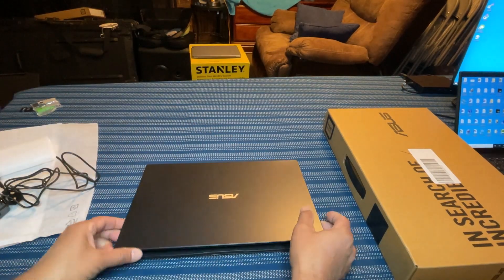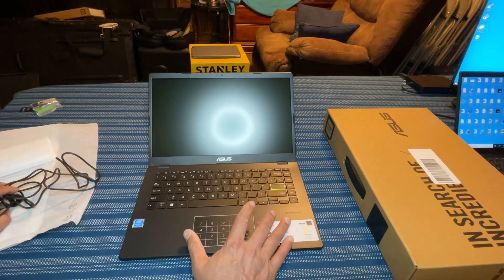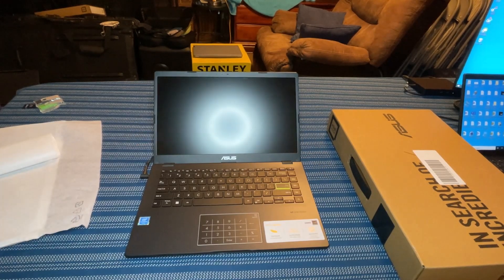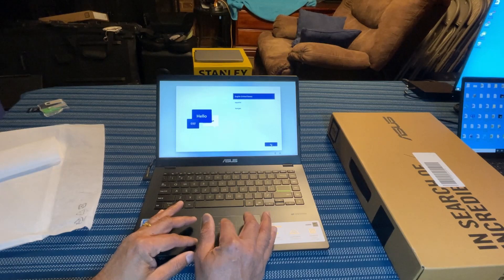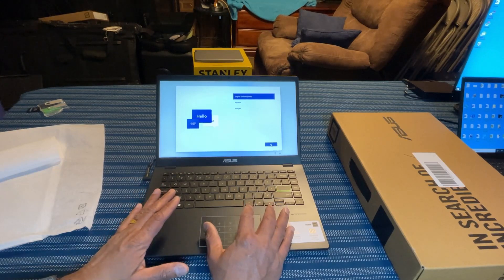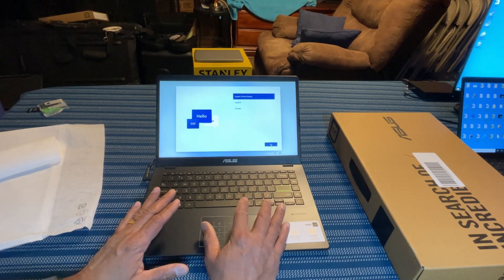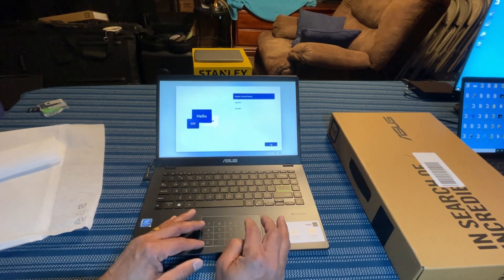Let's open up this laptop — I'm going to do a full review on the specifications later on. Turning on the power. Now it is asking you to set up the laptop. Windows 11 Home has been pre-installed on this computer, but it is in S mode, which is a secure mode. So let's configure this laptop first.